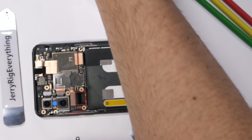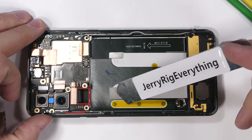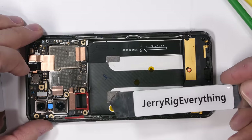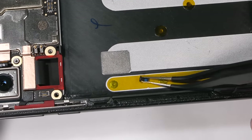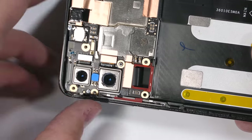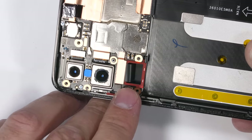Inside the Mi Mix 3 is a 3,200 milliamp hour battery. After the battery is removed, we get our first glimpse of how the sliding mechanism works: two rather large rectangular magnets. The screen ribbon flexes with the motion of the slide, kind of like we saw with the Vivo Nex S motorized camera from last year.